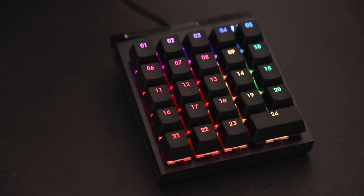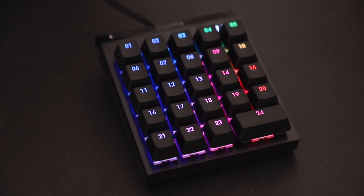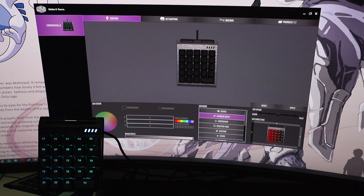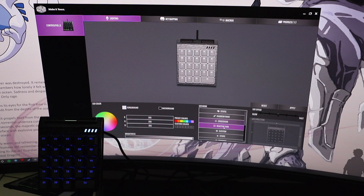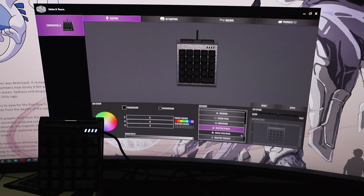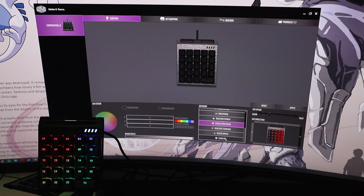There is also per-key RGB, so you can set a different color for each function. Let me show you what you can do with the software. When you first open it after downloading, you'll see the device automatically connected on the left side. You have lighting options and you can change from static, rainbow wave, crosshair, reactive fade, custom, star, snowing, color cycle, breathing, reactive punch, and circle spectrum. You can adjust the LED speed from fast all the way down to slow, and adjust the brightness as well.